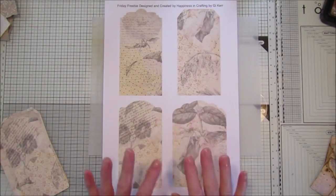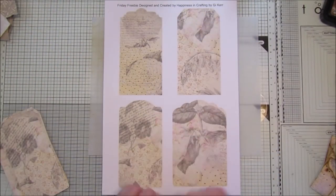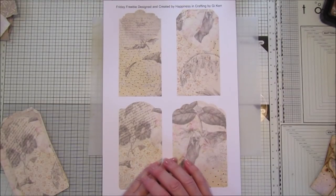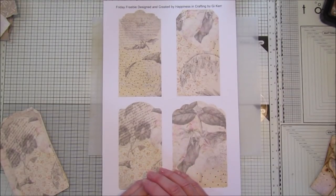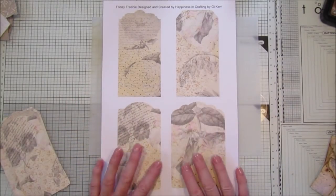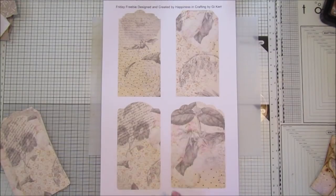Hi guys, welcome back to my channel. It's G from Happiness and Crafting. It's Friday today, so it's a Friday freebie. If you're a member of my group on Facebook you can print this off, and there are a few other Friday freebies on there as well. I'll show you what I've been making with them.